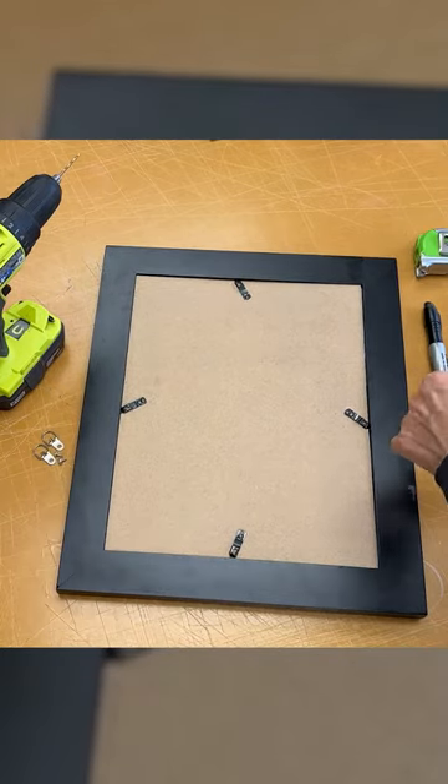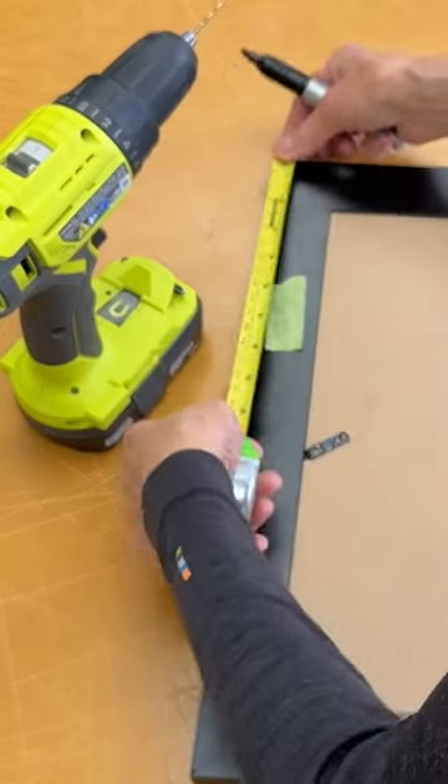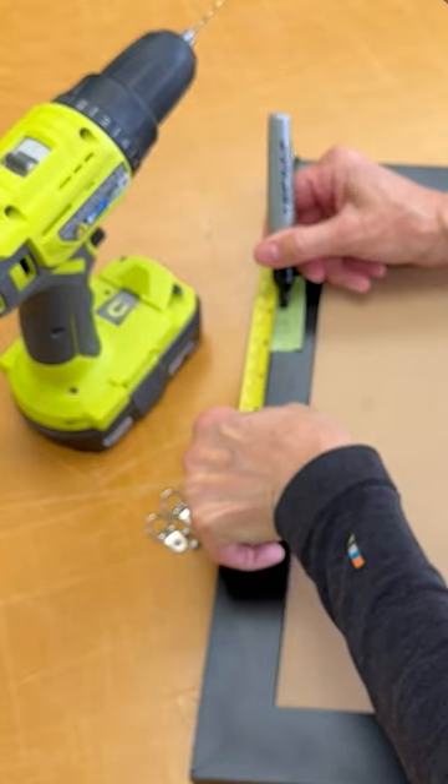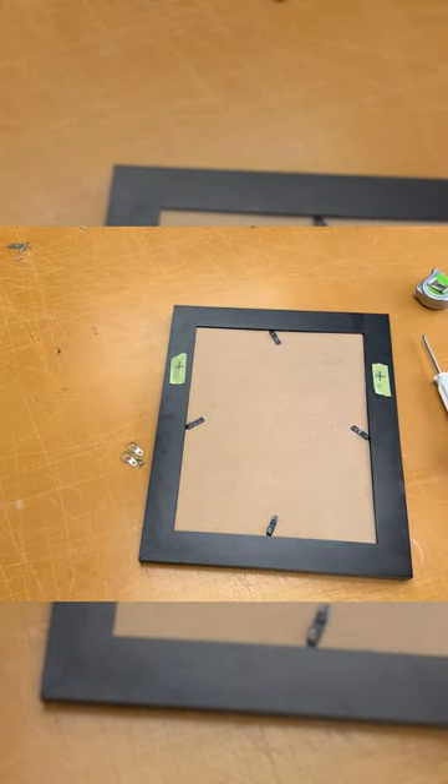In this video we're going to show you how to add picture wire to the back of your frame. Start by marking two lines on the sides of the frame. Make sure they are the same distance from the top, no more than one-third of the way down.